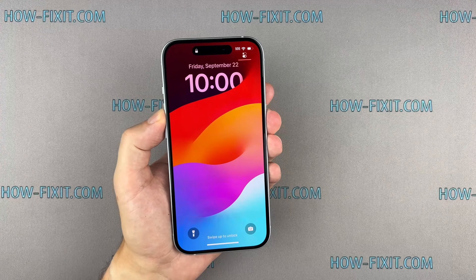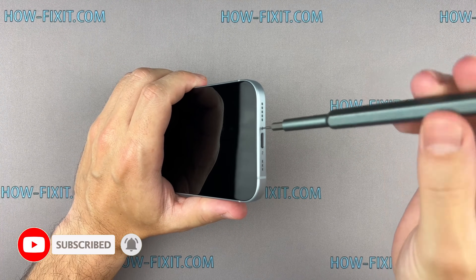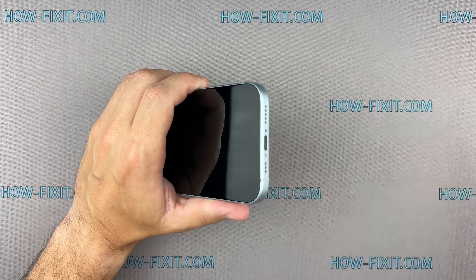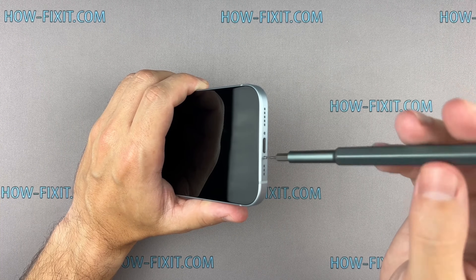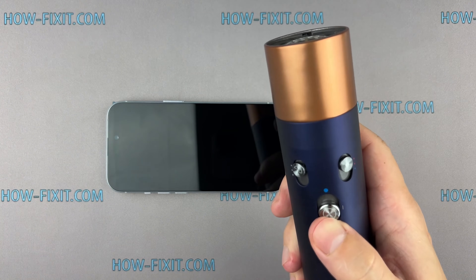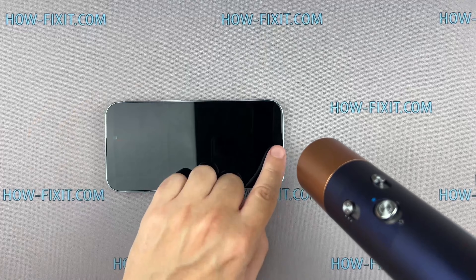So let's get started. Turn off your iPhone and proceed to remove the two screws located near the charging port. Use a hairdryer to heat the bottom edge of the iPhone for approximately one minute, ensuring that the screen becomes slightly hot to the touch.